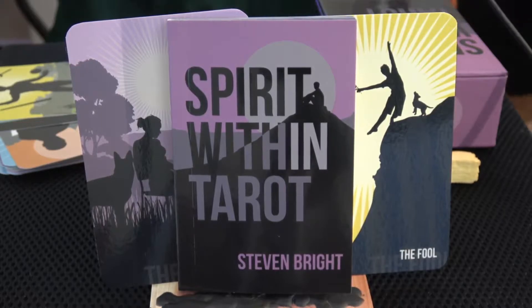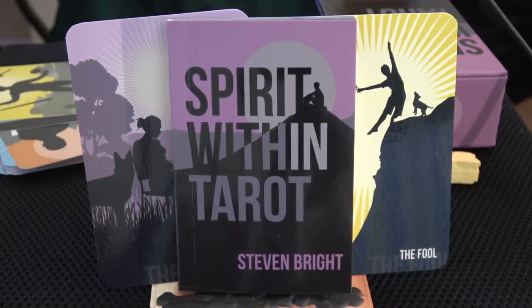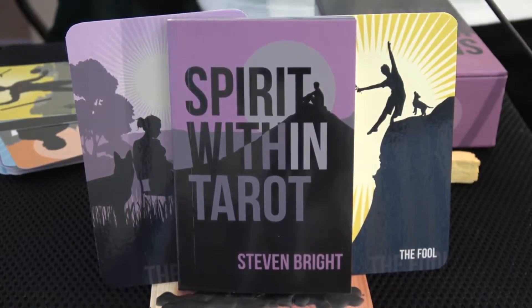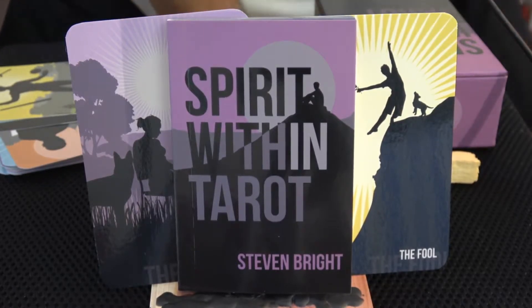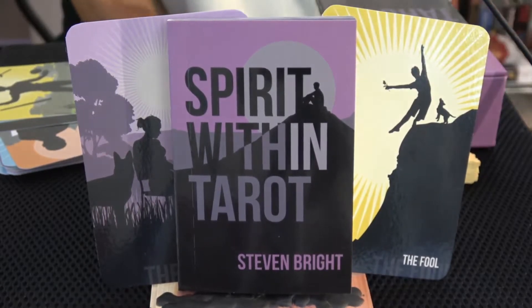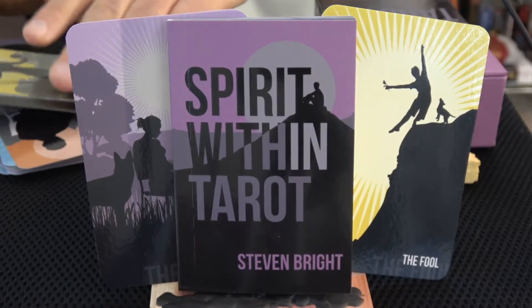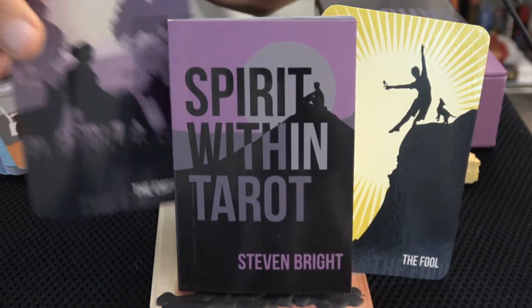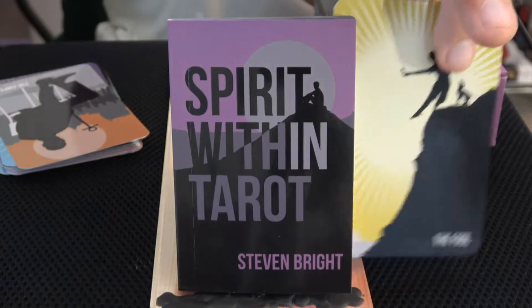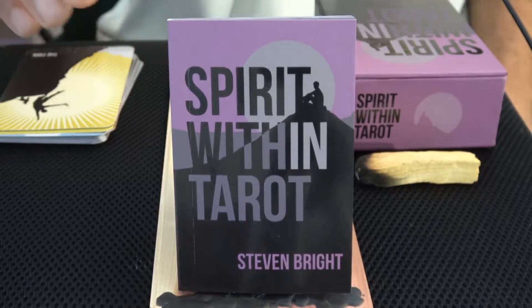One of these lights might cut off in the middle of this because I didn't recharge it, but that's okay. I think there's enough sunlight as well. Let me take these away, put them back in the proper place, and we'll get to it.